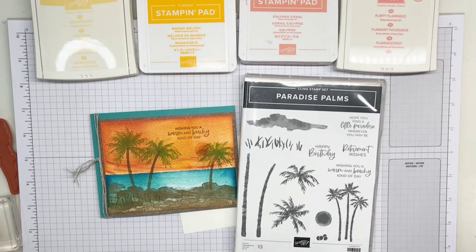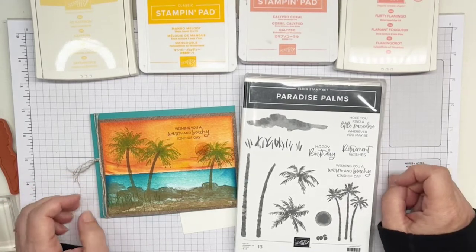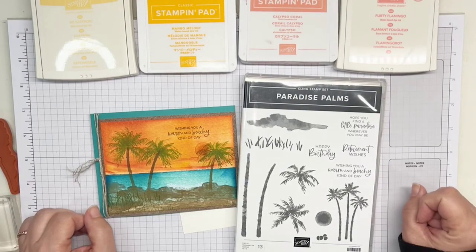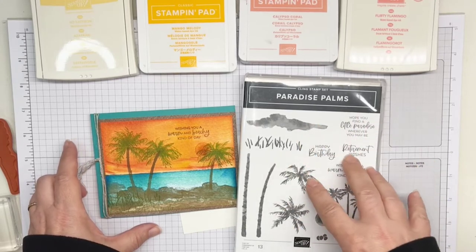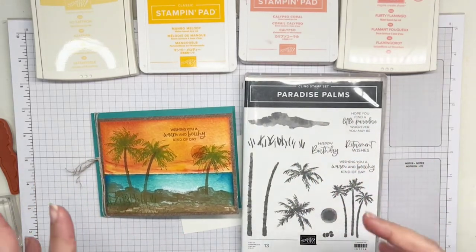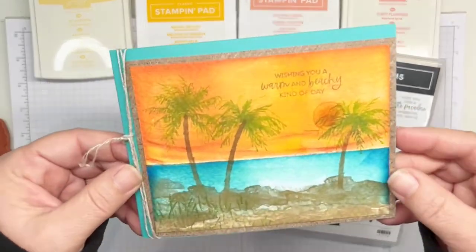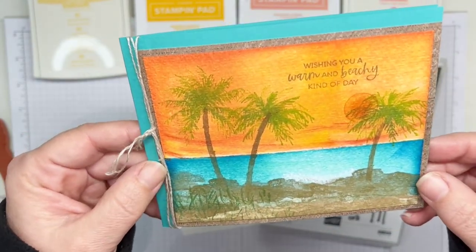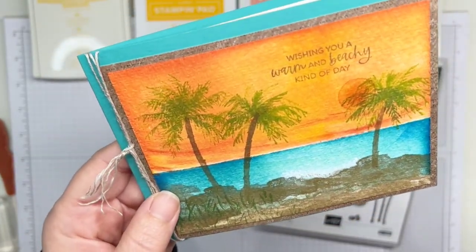Hi everybody, it's Patti, and I am here to show you a really fun card. I can't get enough of the beach theme, so we're going to be creating something. It's a combination that I was inspired by Michelle Zendorf with her direct ink to paper technique, and Patti Bennett, who put together this scene using the Paradise Palms stamp set from Stampin' Up. I put the two techniques together to create my own, and I wanted to show you how to do this because I love how this card turned out.